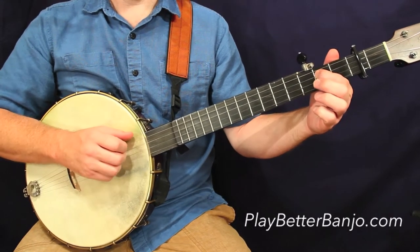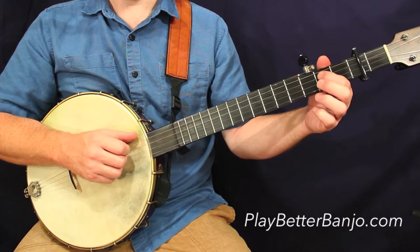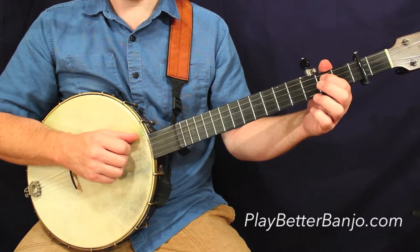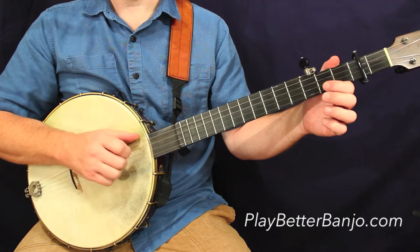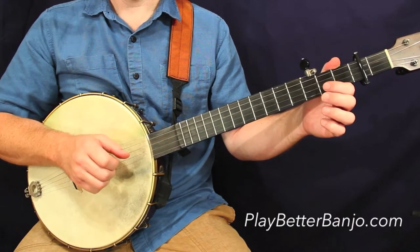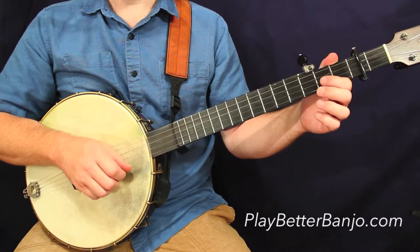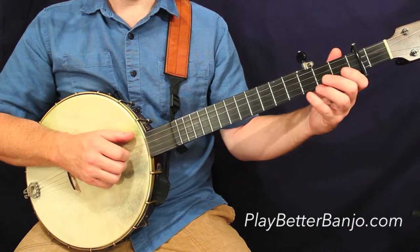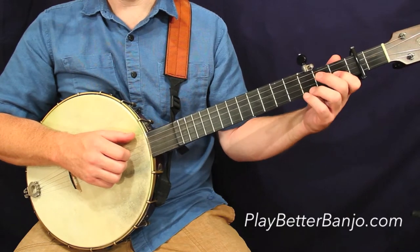That takes us to the second line, first measure. Here we have that half measure that we talked about in the melodic arrangement. This is a 2-4 measure, just two beats, just an open basic strum. And that concludes the A part, so we'd repeat all those, and then we move on to the second measure here in this line, and we get to the B part, which we'll only play once.